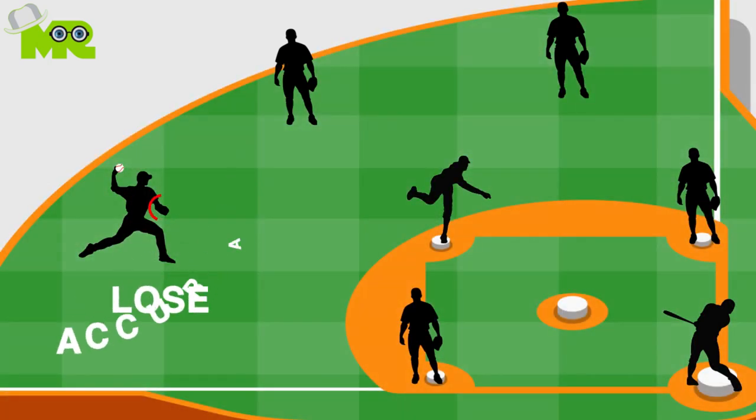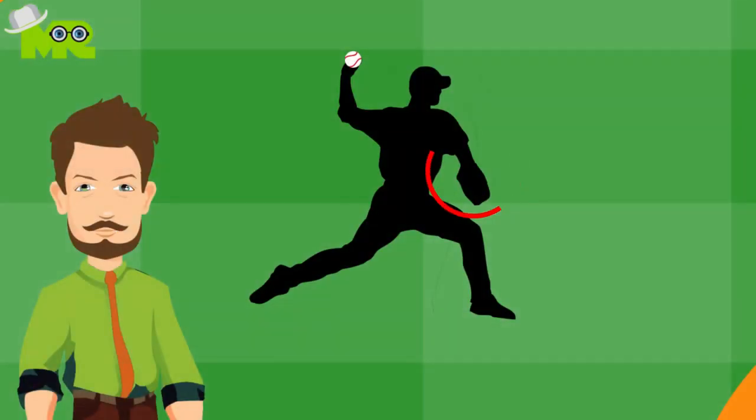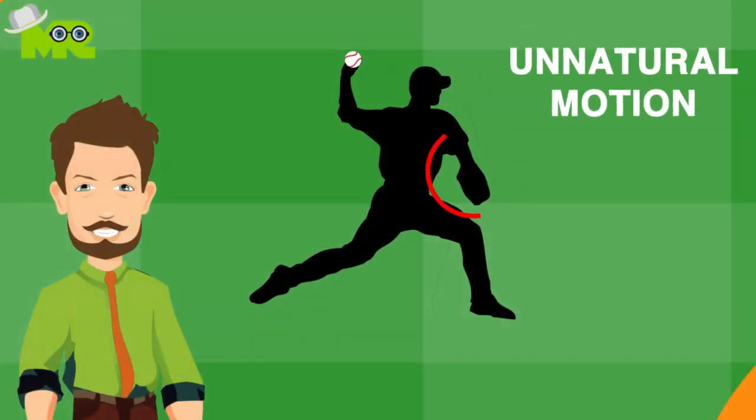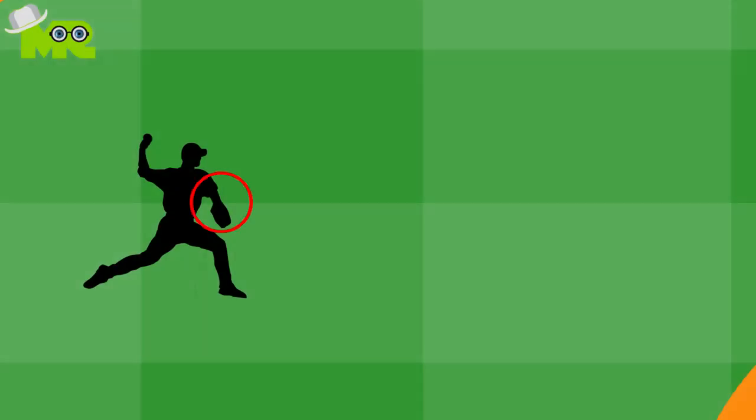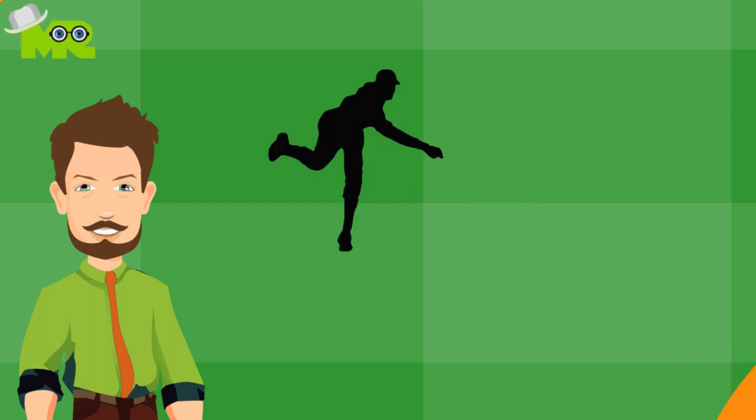You will lose accuracy and power in your throw if you drop your front elbow or just let your arm hang, because the motion feels unnatural and forced. To fix this, you should keep your elbow bent at shoulder height, then proceed with the rest of your throwing motion.